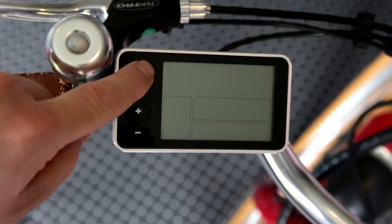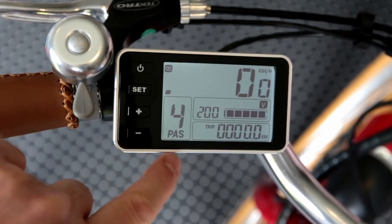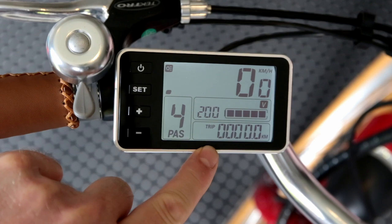The other thing you'll notice when you turn the bike on and off is that it will remember the last setting of the pedal assist. So if we had it in level four and turned the bike off, it'll remember that. If you have a favourite setting, it will now stay with the bike.